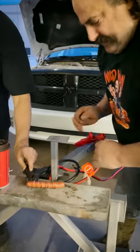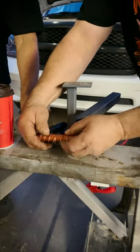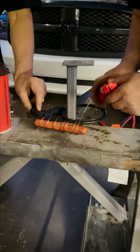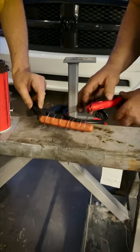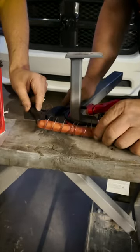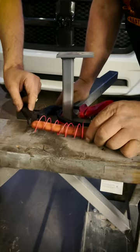There we go. It's all about the fit, right? It's all about the fit, yeah. Let her go, it's all good. Wow, we're doing medium, we're doing well cooked.